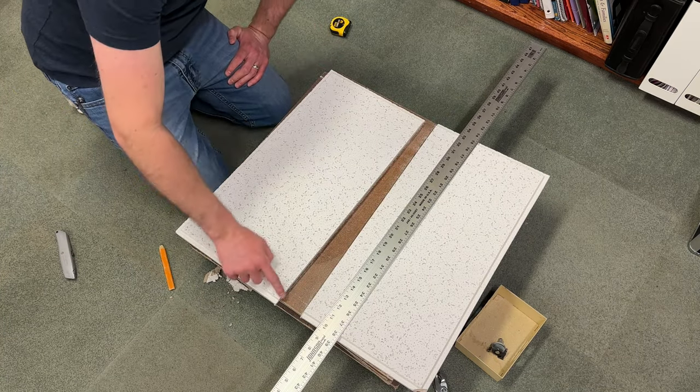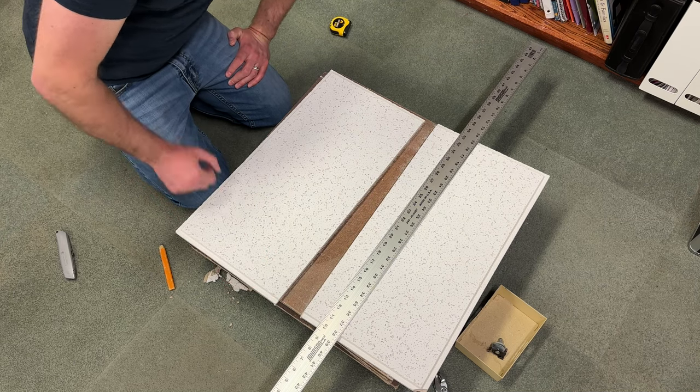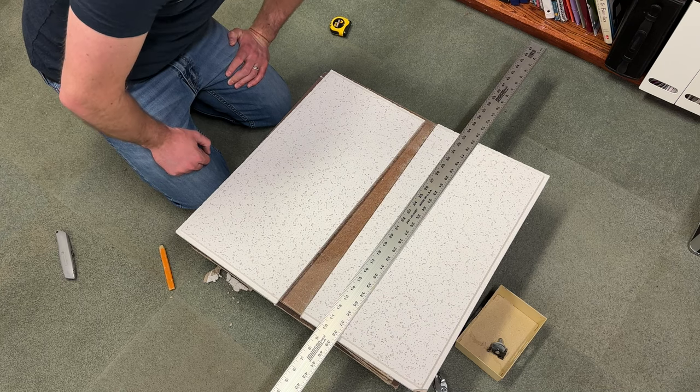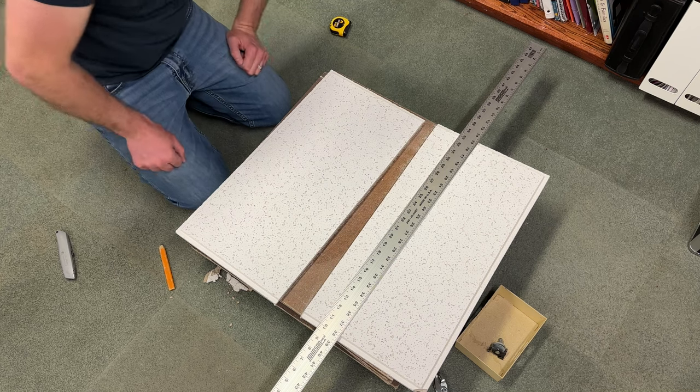This edge here isn't beveled, so it's not going to look completely right. If you want to, you could cut this back a little bit and clean it up, but I'm just going to put it in and see how it looks. Maybe I'll redo it — we're learning together.